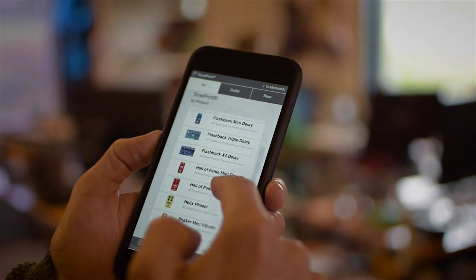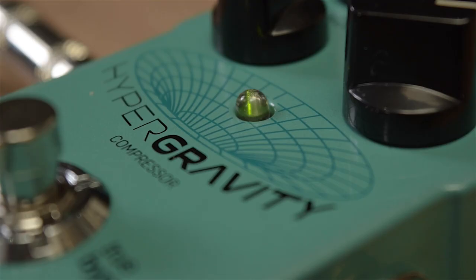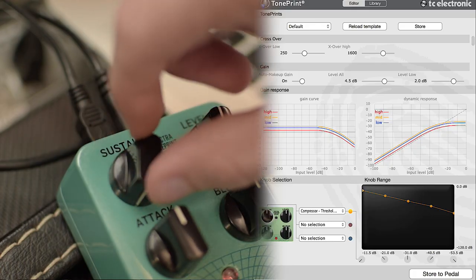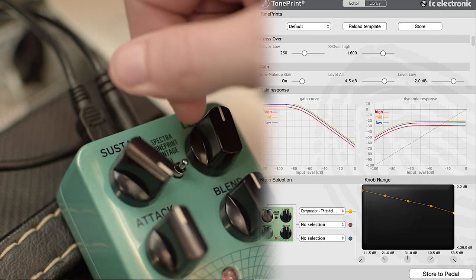Trying new Hypergravity TonePrints couldn't be easier. Just download the free TonePrint app for iPhone and Android, and beam it directly into the pedal through your guitar pickup. If you're not content with trying out somebody else's tone, why not create your own signature sound completely from scratch using the free TonePrint editor for Hypergravity. The editor is available for PC, Mac, and iPad, and it gives you unprecedented access to every single available parameter inside the complex MD3 dynamics algorithm.